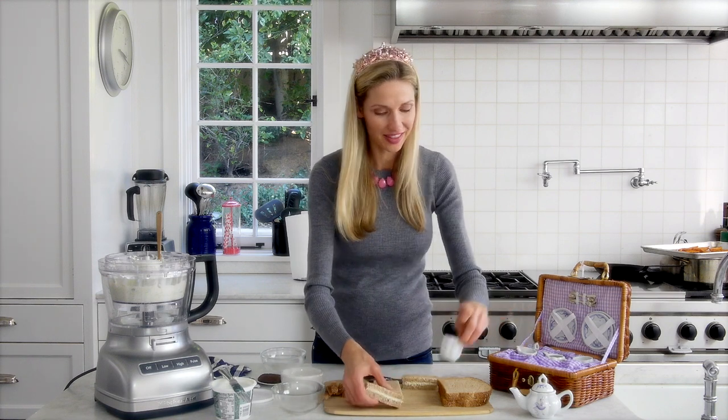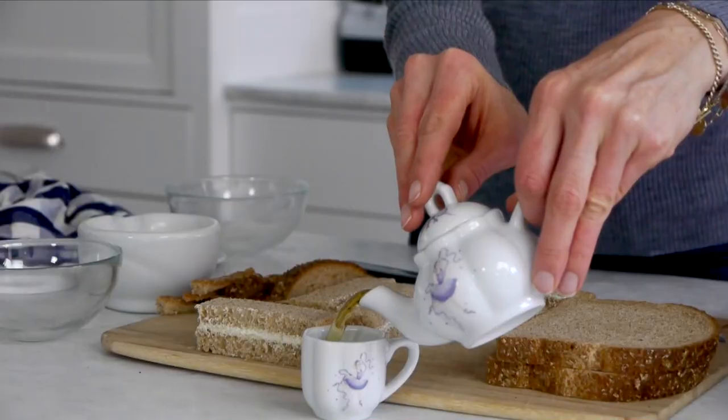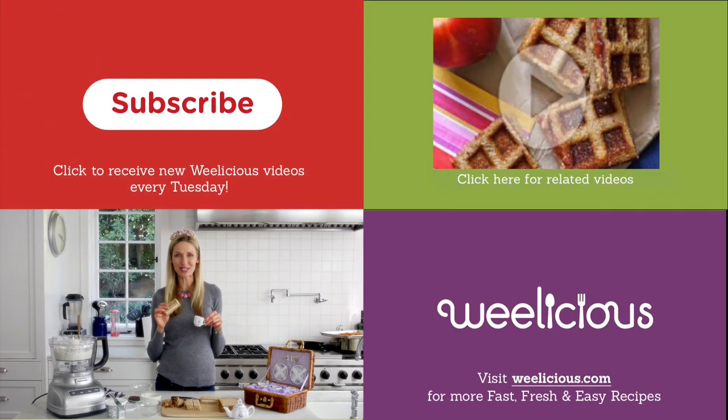Take out your little cup, pour yourself a little bit of tea. And that is the start to a fancy tea party. For more fast, fresh, and easy recipes like this and more, check out Weelicious.com. Don't forget to subscribe, leave a comment below, and tell me how your tea party goes, and if you have another recipe you'd like to see.